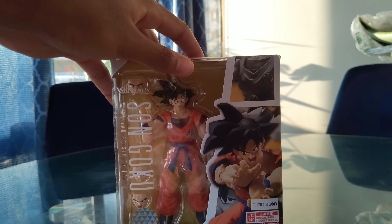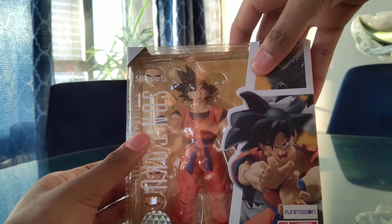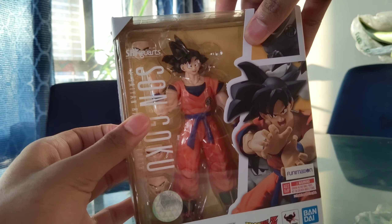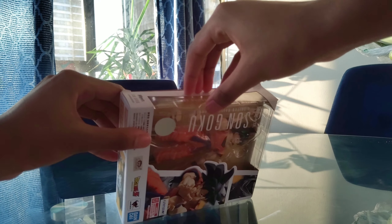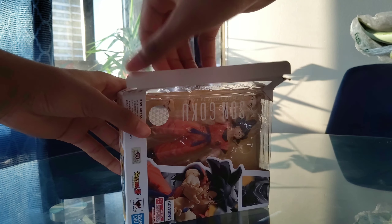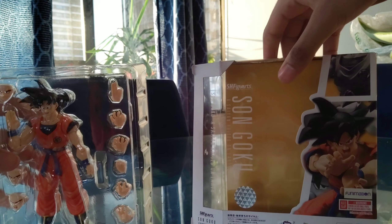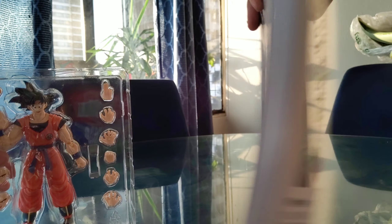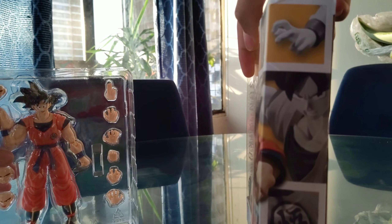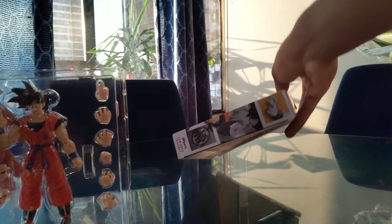Without further ado, let's just get this unboxing going. I don't really do these often, but you guys wanted me to so I might as well. Let's open this up and take this plastic off. I'm not gonna lie, this is a pretty cool looking box — it's very nice and shows the different poses.